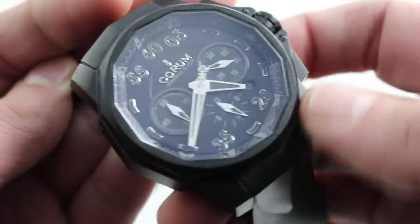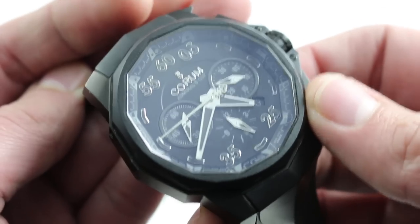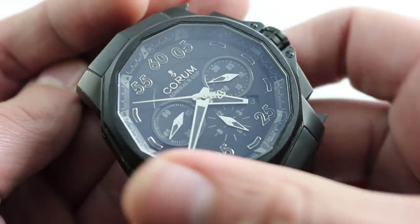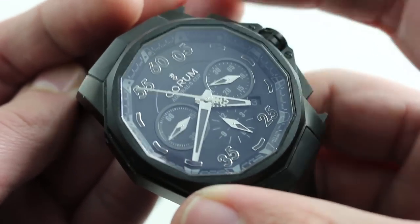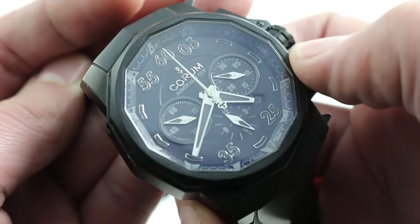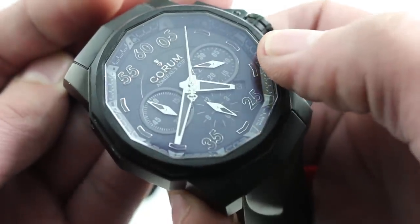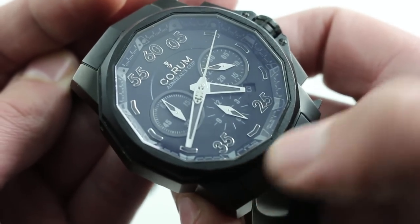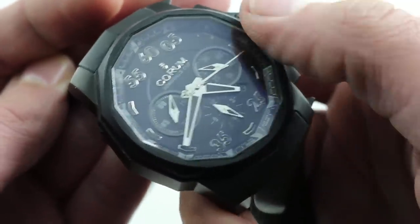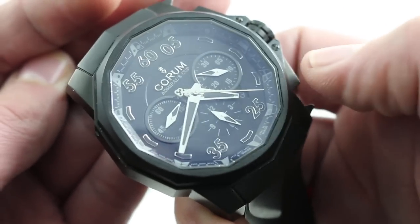It is a dodecagon — 12-sided. This has been the look of the Admiral's Cup since 1983, and this is a 2008 limited edition of 666 — devilishly good-looking. During the 2000s, Corum decided to take the Admiral's Cup shape, that dodecagon, and scale it up. The Hull 48 shape is actually a little bit easier to read because it spreads the indications across the dial. Although it does have a date, three chronograph registers, sub-seconds at 9 o'clock, and both indices and Arabic numerals with a Corum marquee at 12 o'clock, it doesn't look crowded, and the faceted 12-sided chapter ring provides a nice visual transition down from the bezel to the dial base.